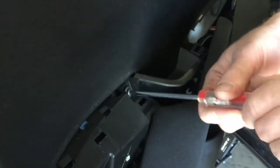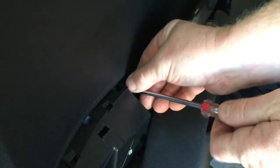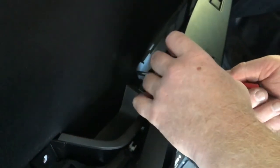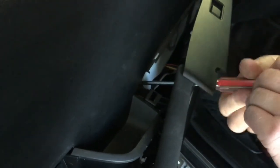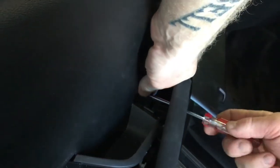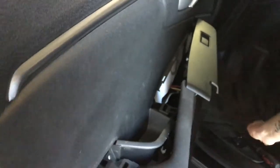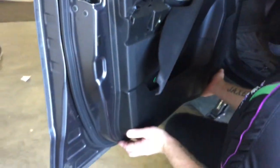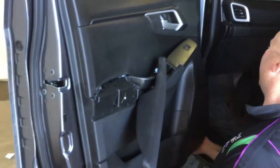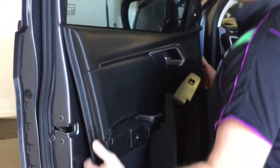Then once you have those two bits loose, there's a screw here and a screw here, so we'll now go through and quickly take them off. That's it — so there are three screws in the door trim and one up on that little corner panel. Once we've done that, you can reach down the bottom of the door and give it a little reef; the clips come undone and once they're all loose, the door trim is loose.